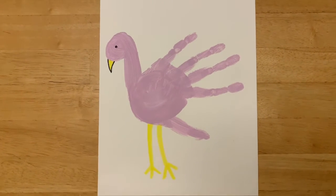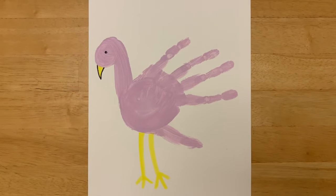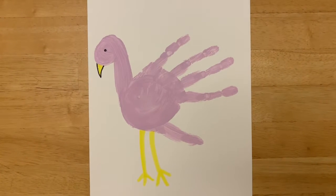Hi friends! Today I made this flamingo hand art painting. If you would like to see how I did it, please keep watching.